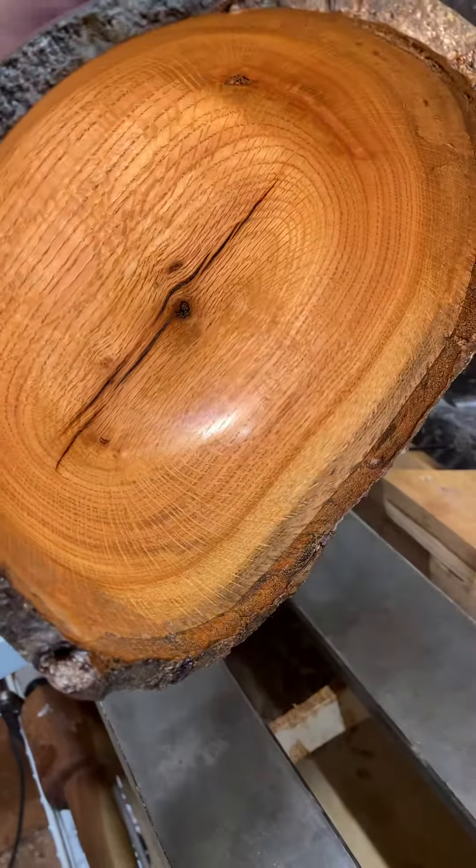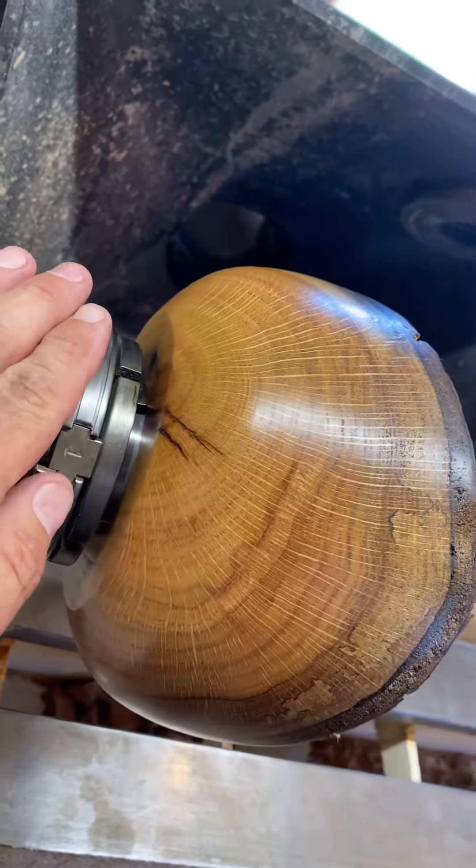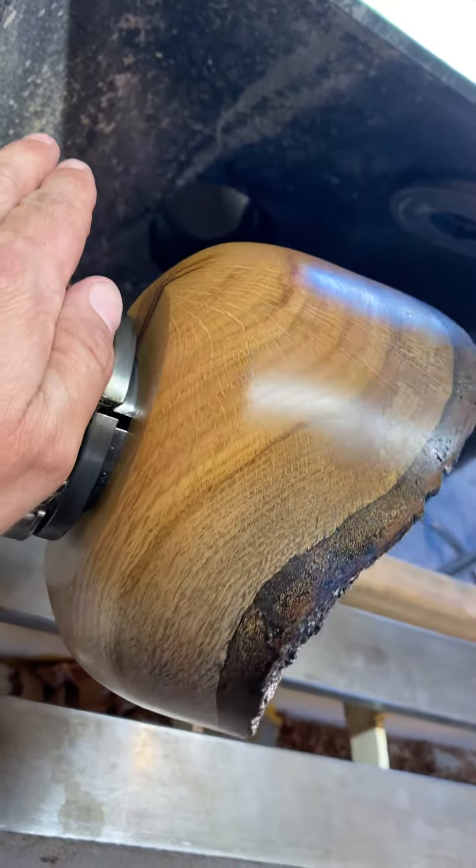Live-edge bowl. Left all the bark on. A little knot in the center. But this sucker turned out nice. I only did two coats of shine juice because I didn't want it too shiny. With that bark on there, I think it looks funny.